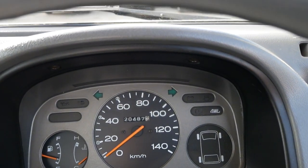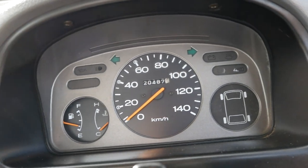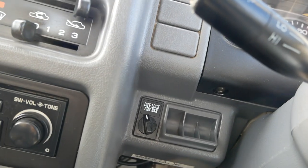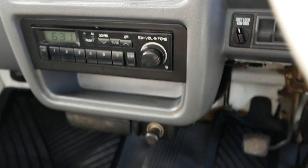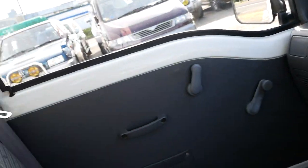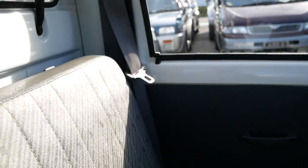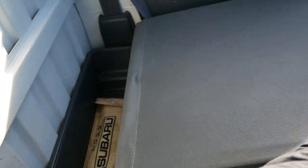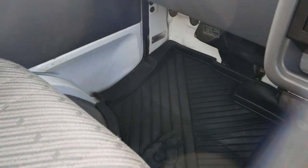Only 20,400 — almost 20,500 — kilometers. No AC in this one. There's your little diff lock switch and your four-wheel drive engage button. Clean interior, really not a whole lot to it. You get the passenger seat that does fold down, and then you've got a little bit of storage right behind that with your original Subaru tool kit, which is cool. The floor mats are in good shape.